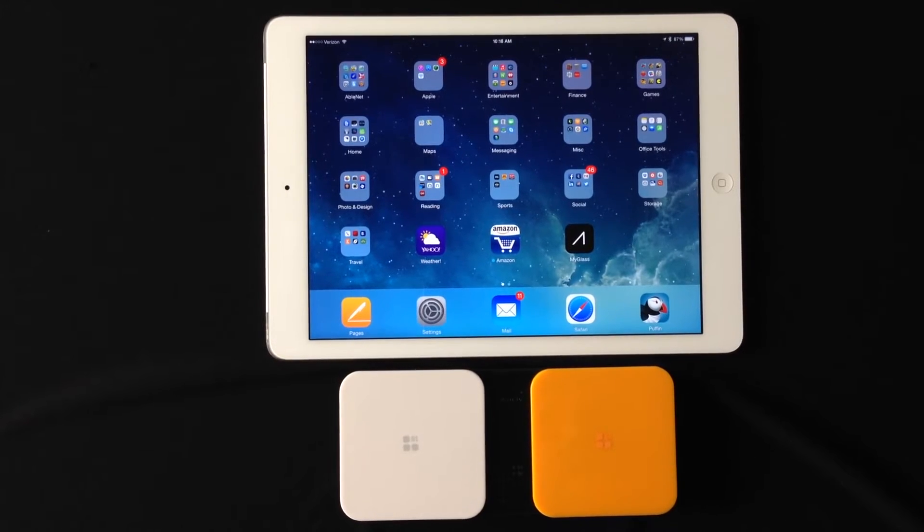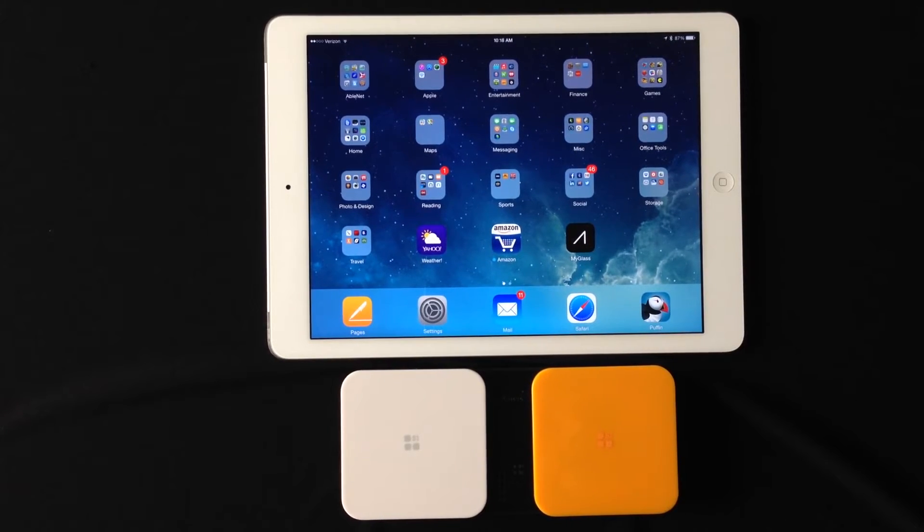This is our single switch auto scanning setup with Bluetooth and iOS 7 Switch Control.